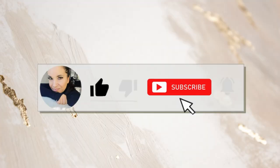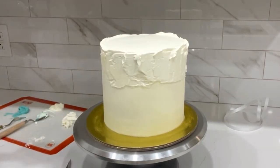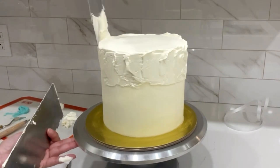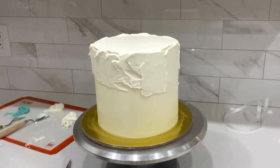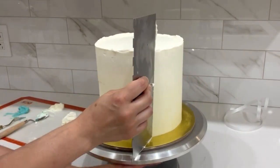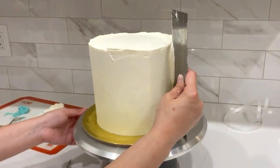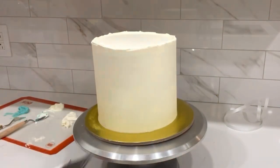I first did my crumb coat, popped it in the freezer for about 5 to 10 minutes, and this is my second coat of buttercream. I'm applying more buttercream at the top because I want an uneven look at the top. Remove the excess buttercream using your metal scraper.